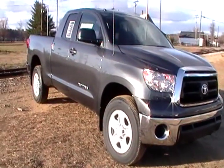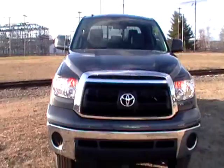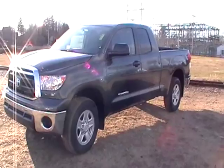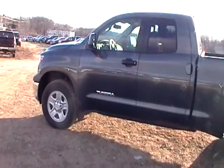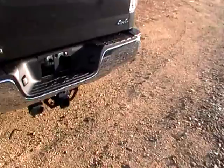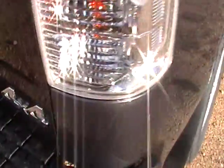You get the steel wheels, but you also get that in the SR5 unless they have the upgraded wheel package. It does come with the tow package still and you do get a bed liner. It is 4x4.